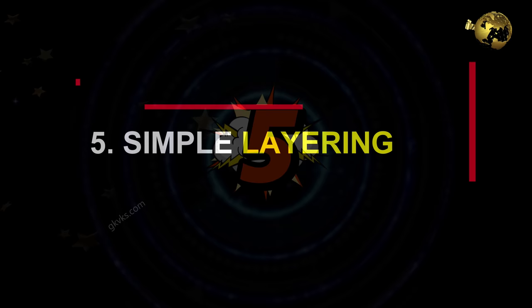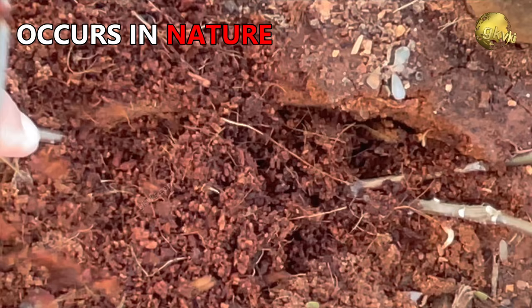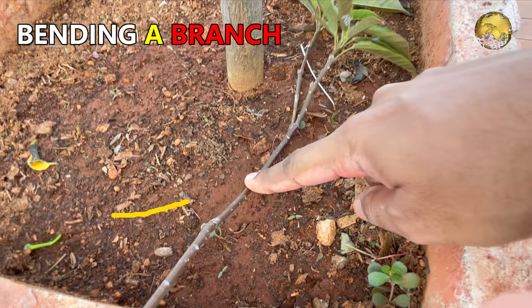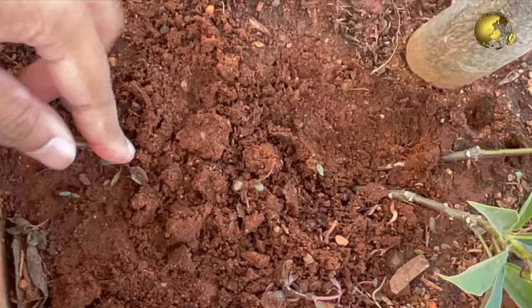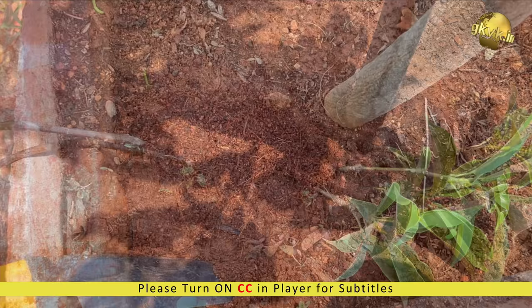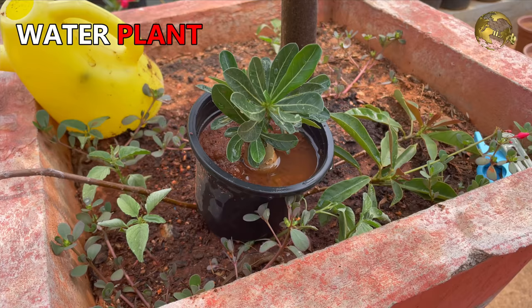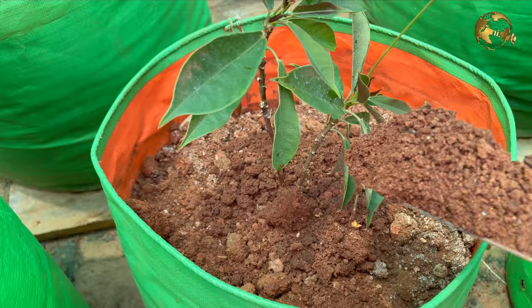At number 5: Simple Layering. This is the easiest method and many times this process occurs naturally. It can be accomplished by bending a low-growing or flexible branch to the ground. You can optionally injure or strip the outer bark to expose the cambium layer for faster rooting, and optionally apply rooting hormone powder. Then cover part of it with soil, leaving the remaining 6 to 12 inches above the soil. Keep some weight over it to prevent it from coming out of loose soil, and keep watering regularly. Rooting will start within 4 weeks. Once you see the roots, separate it from the mother plant and transfer it to an independent container.